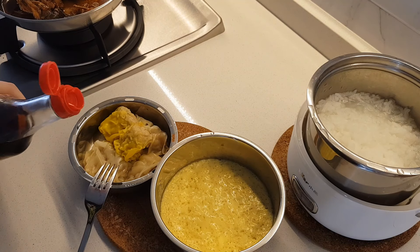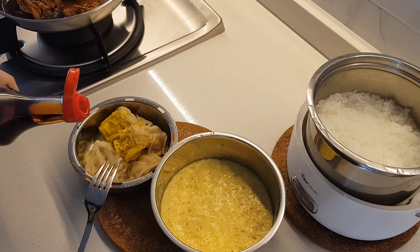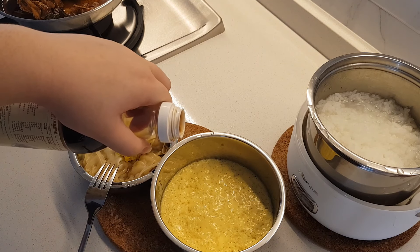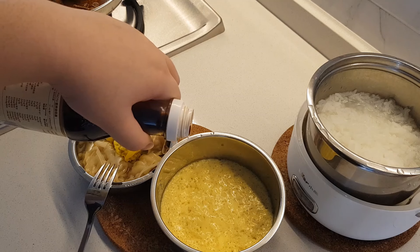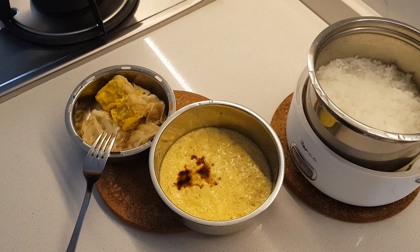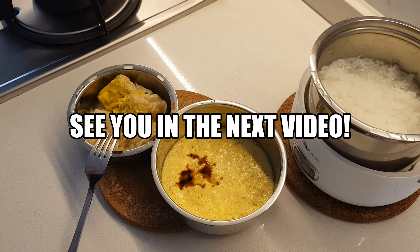I'm going to add some sesame oil, gyoza, and a little bit of soy sauce to the egg. This is my lunch for today — let me know what you think! Please don't forget to subscribe if you want to see more of my experiments with the Electric Lunchbox.